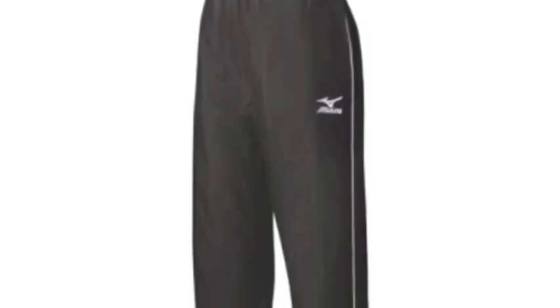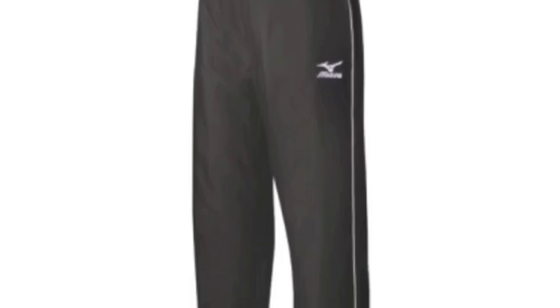These pants come with zippers along the leg that allow them to be quickly taken off and on, with a fully lined interior that provides ample warmth and comfort.